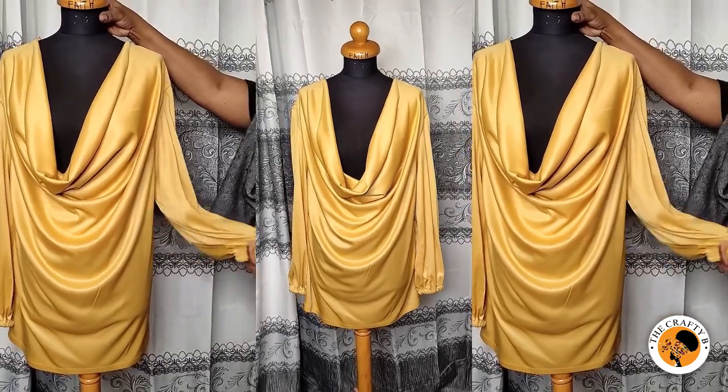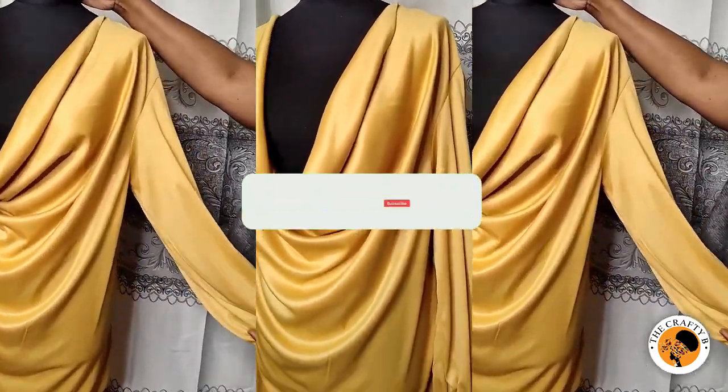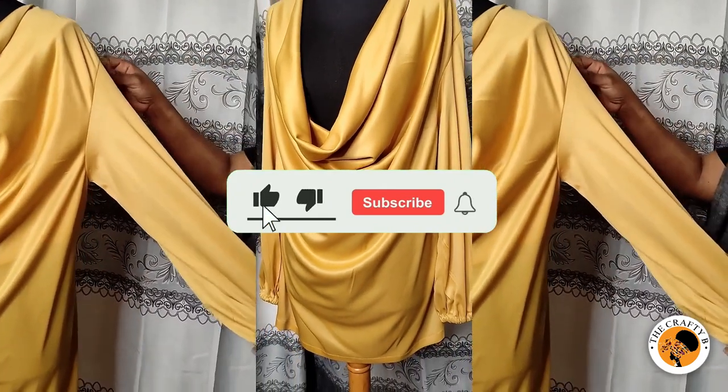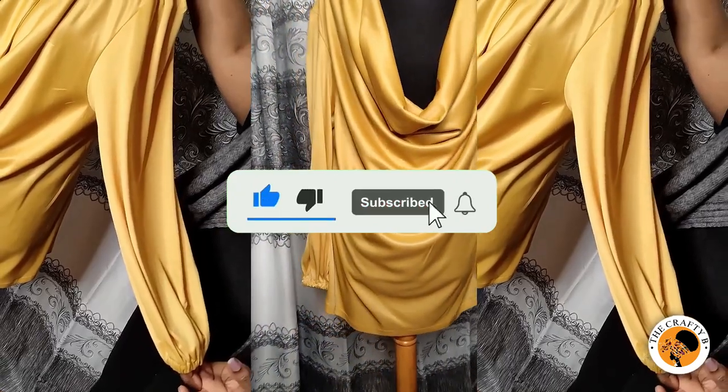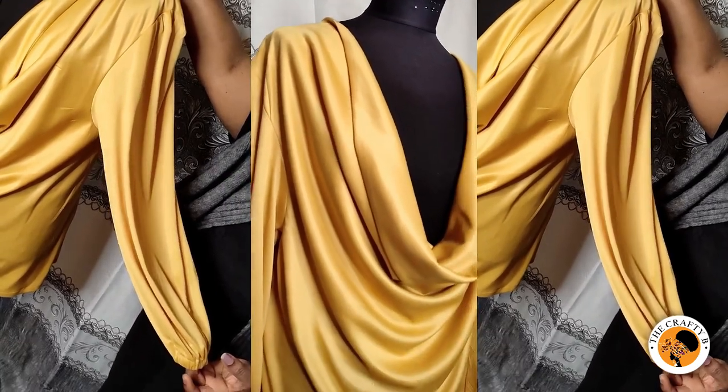If this video has been helpful to you, don't forget to like, share, and comment. Thank you for watching and see you in my next video — bye bye!